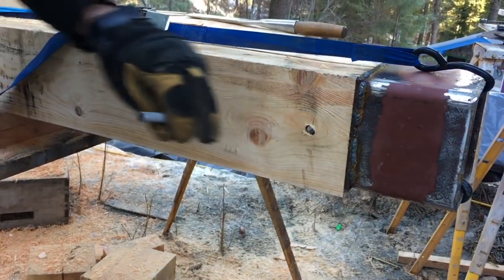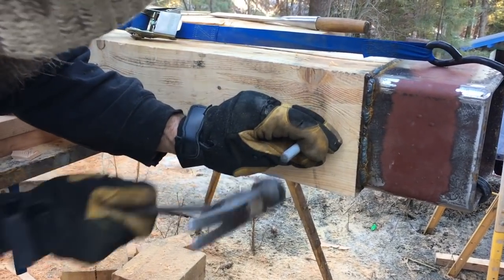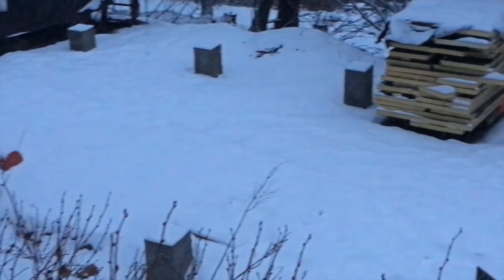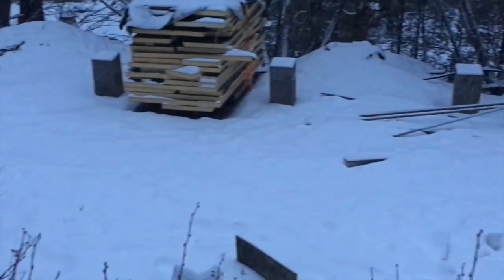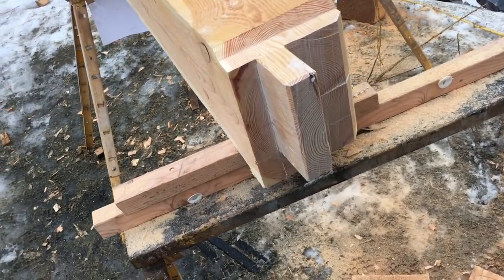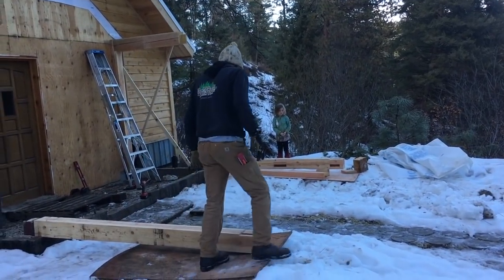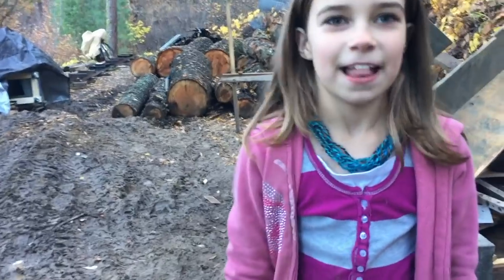The next thing you'll see is us standing up the frame of the mudroom, and with that we're all caught up on showing you our summertime work. Now we'll quickly jump into snow-covered building scenes — working on framing out that mudroom, getting it closed in, and getting one more dry spot around the house. I'm Nick. Thanks for watching. So how do you like working with your dad? A lot!